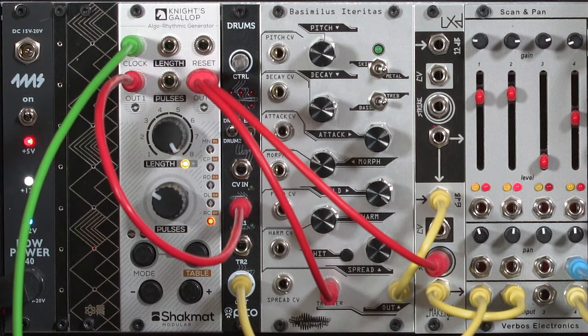So that's the Shackmat Night's Gallop — a fun little module to go ahead and create more interesting patterns than you might want to hand-program on a step sequencer.